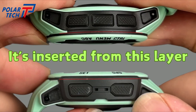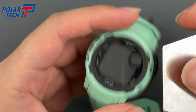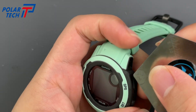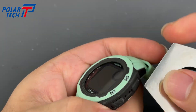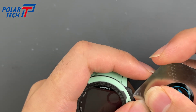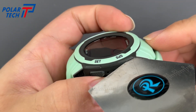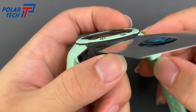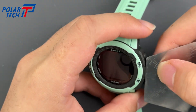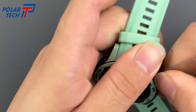Be careful not to remove the wrong layer. Use a thin metal tool to insert under this layer. It's definitely tricky, so a little force is required. This is the layer we're working on. Keep sliding the tool along it.